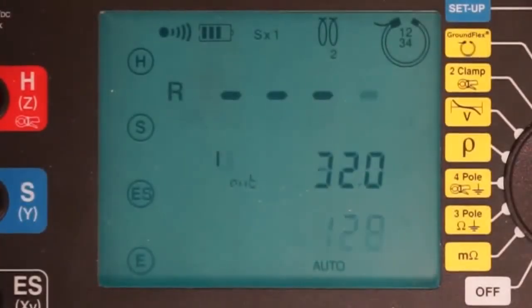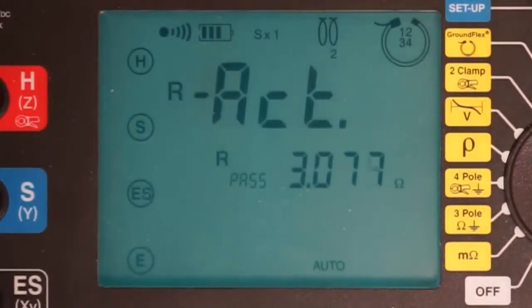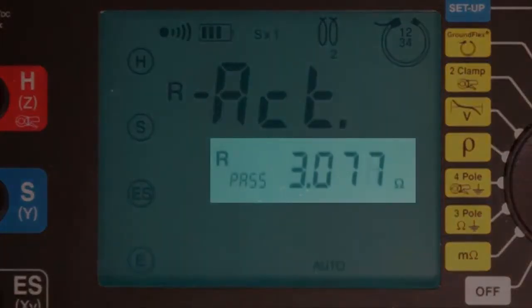A second press of the display button provides us with our first measurement: the actual passive resistance of the four tower legs in combination. As you can see, this is slightly over 3 ohms.